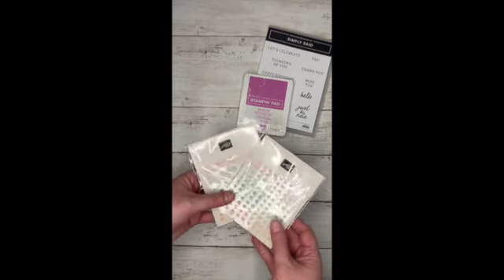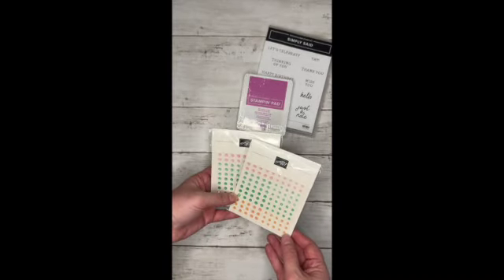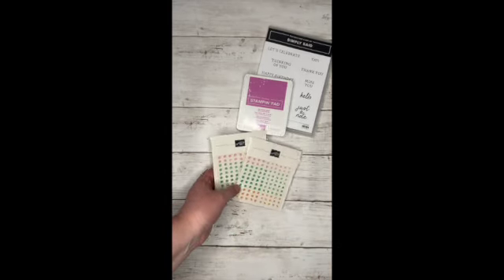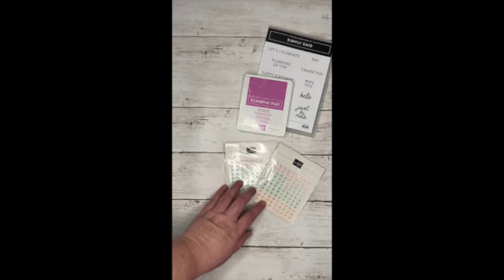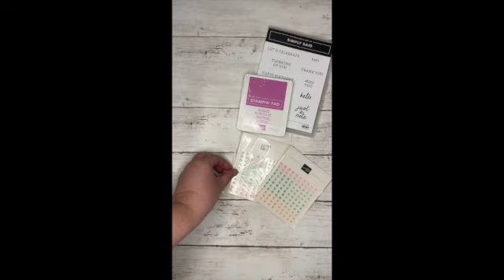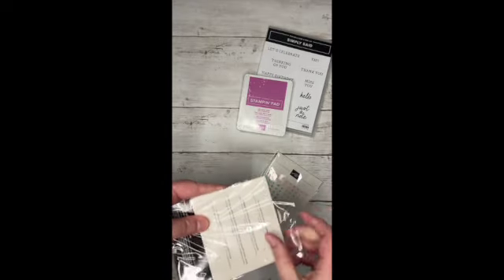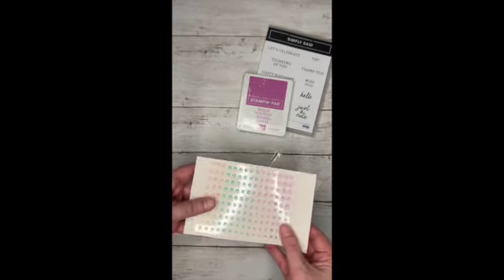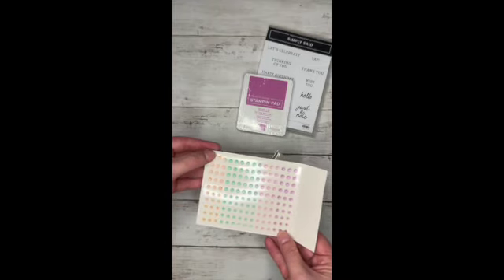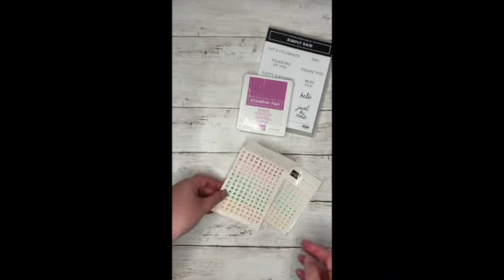And then I got two packages of the in color shimmer gems. These are actually going to be a little gifty at my crop coming up because I wanted to share some of the love with the ladies that come to my crop. So those are shimmer gems and they have all the colors in them. Look how many come in a sheet — that's a really big sheet of gems. I really like the size. They're not too big, not too small. Really nice size of gems.